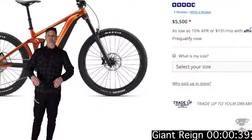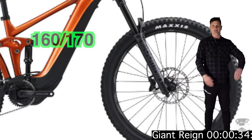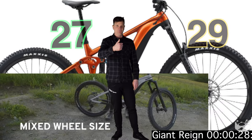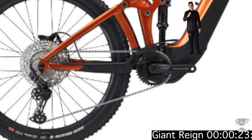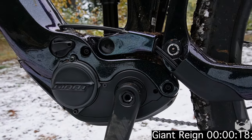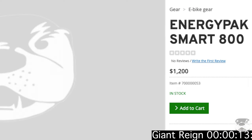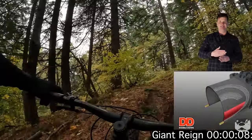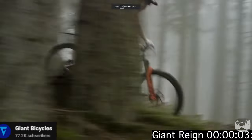The base model Giant Reign is $5,500. It features 170mm up front and 160mm out back. The new Reigns are coming on mullet wheels, which is really good for long travel. I think they can get away with no piggyback shock because the Maestro suspension is super good. The Giant Reign features the Yamaha motor and a 625 battery, and just like the Kinevo, you can upgrade the battery later. The bike's got DHF and High Roller on the rear — they're Double Down casing. Not my first choice in tread pattern, but they are Double Down.